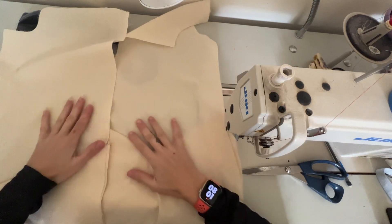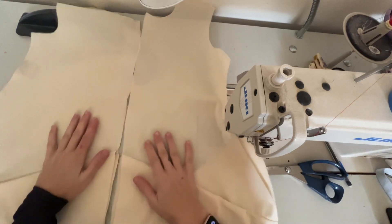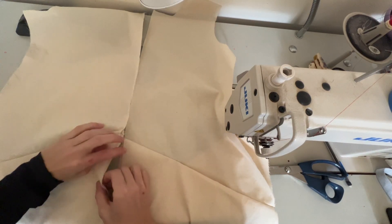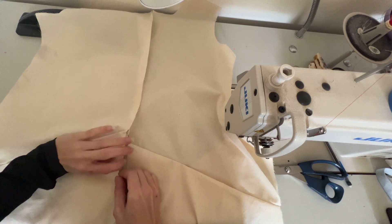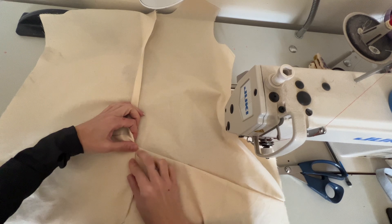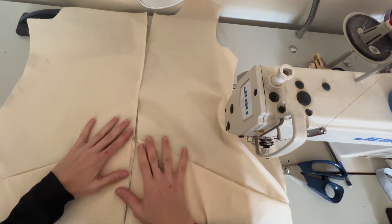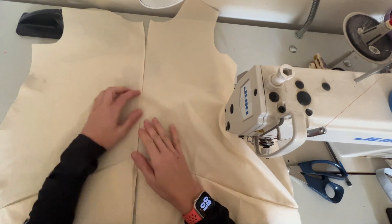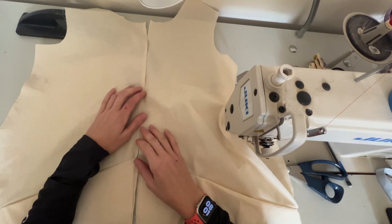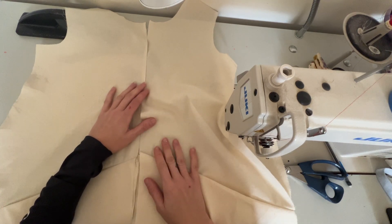I'm going to sew up the center seam of my dress and I really don't want there to be too much bulk here. I think if I do a flat felled seam with all the layers it's going to add up to a lot, even though that's a good option for having a flat controlled seam. What I'm going to do is just sew it up doing a straight seam and then doing a turn and stitch on either side to control some of this extra volume from the front pockets.